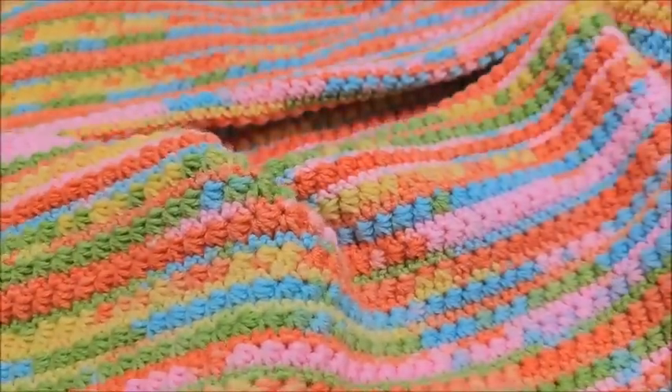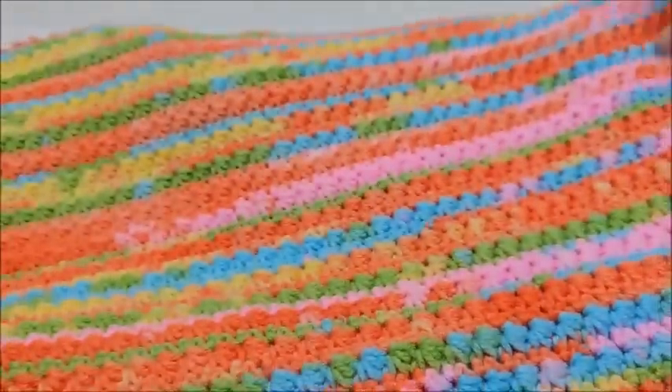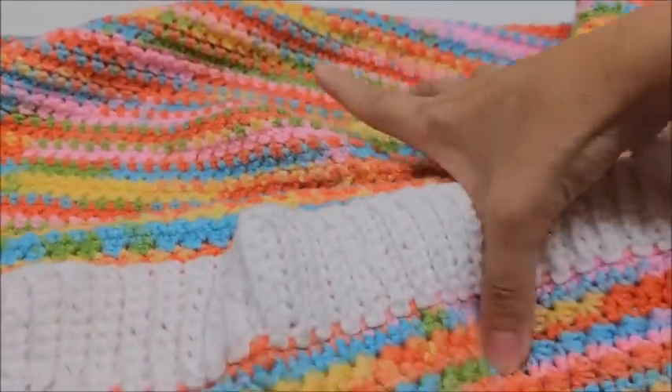Let's go ahead and talk about the yarn I used and the size of this blanket. The size of this particular baby blanket is 34 inches wide by 46 inches tall, and that is including the border.